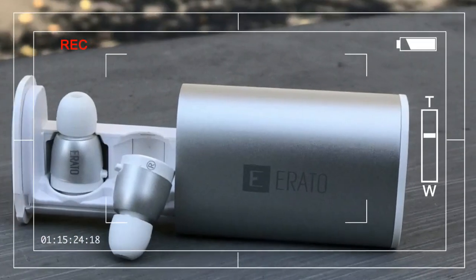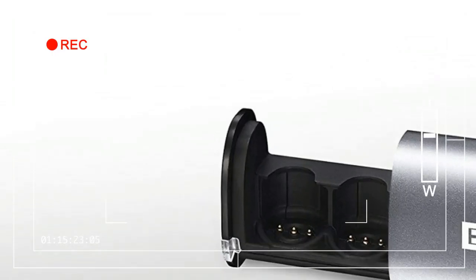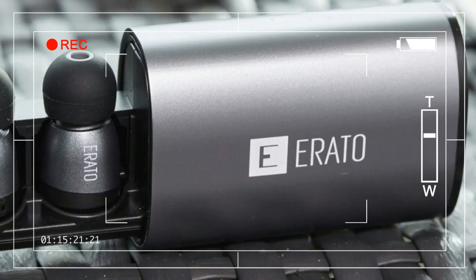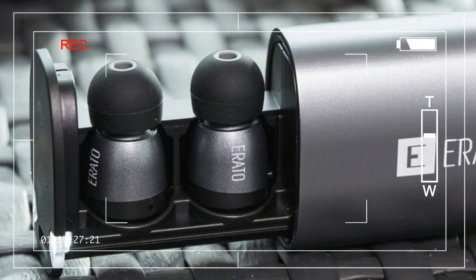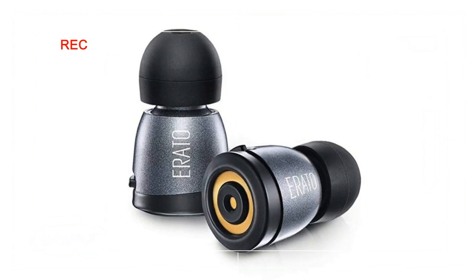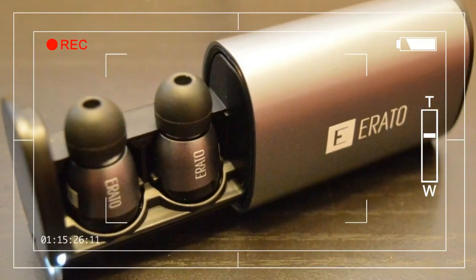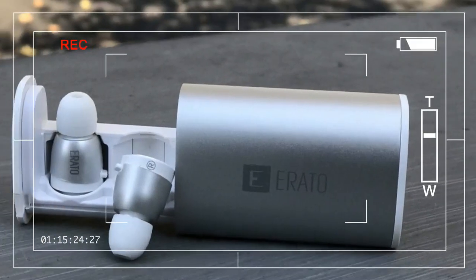Whether wireless headphones are the future of consumer audio, the majority of today's Bluetooth headphones are plagued with compromises — whether in audio quality, convenience, or fit and comfort. It's no question that fully wireless earbuds are about to take off, but what remains in question is which device will kick-start the revolution.